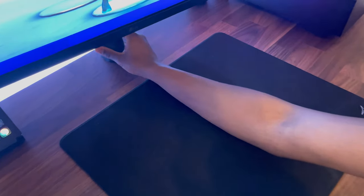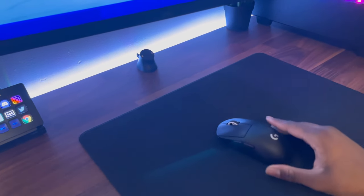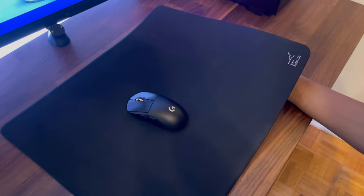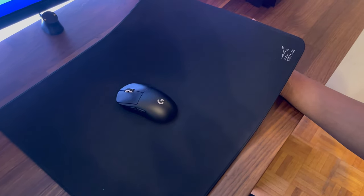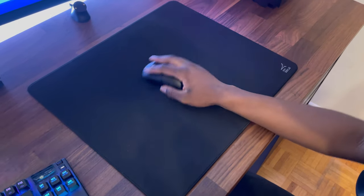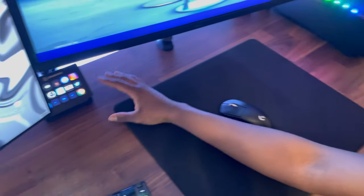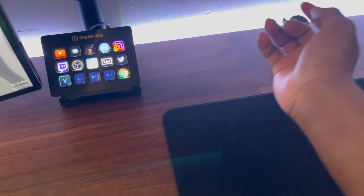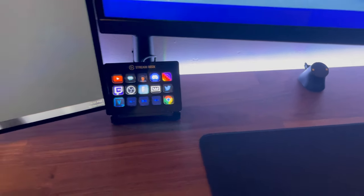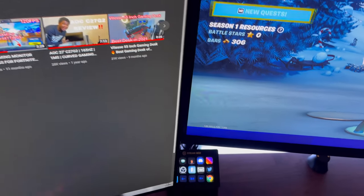This is my wireless charger for the mouse — just put it on here and it charges. Take it off, done charging. Look at my mouse pad — this is the Artisan Hien. I bought it off Amazon, I believe it was like $120. I know I paid $100-plus for a mouse pad, but I love it. And we have my Stream Deck here — you can see I have YouTube, Streamlabs, my friends, and my YouTube channel that pops up. I love the Stream Deck so much.